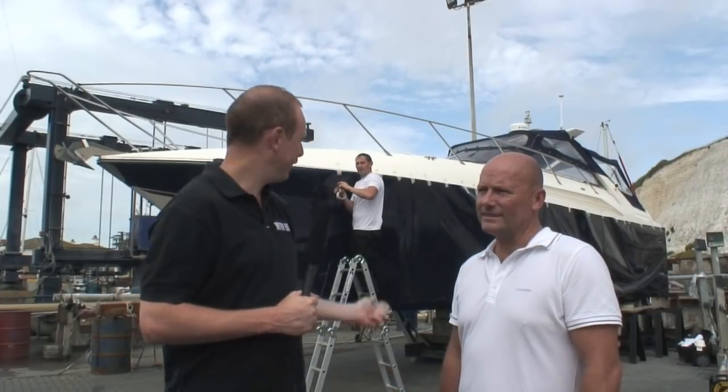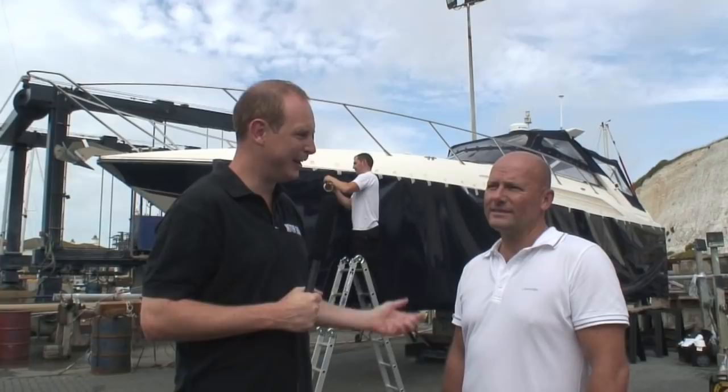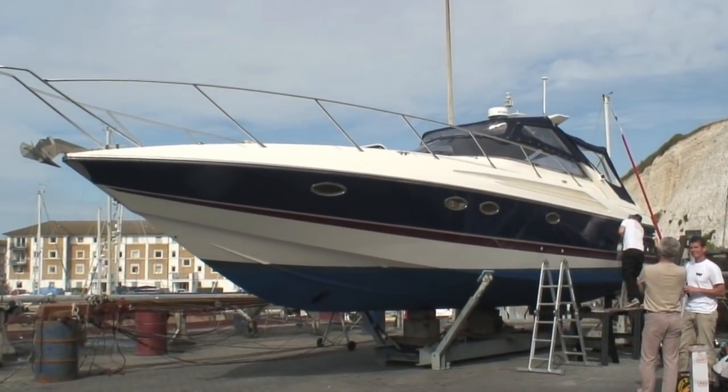Hi there, we're down here at Bribeton Marina watching a boat being wrapped in vinyl by the Wild Group, and we've got the owner here, Grant, who's going to tell us a bit more about why he decided to renew the look of his Sunseeker Martinique 39.